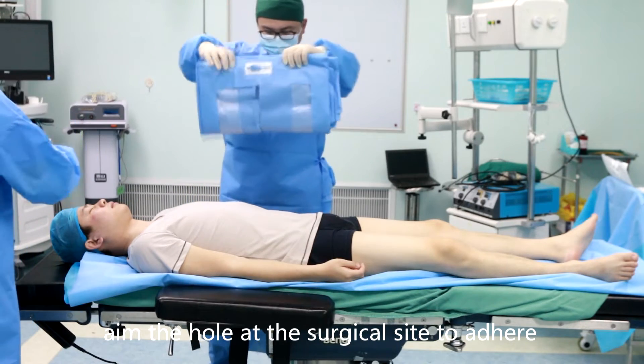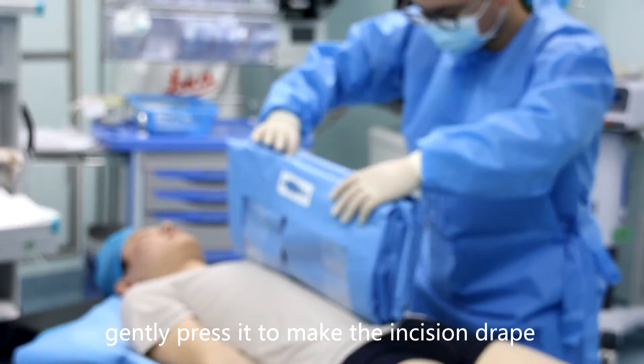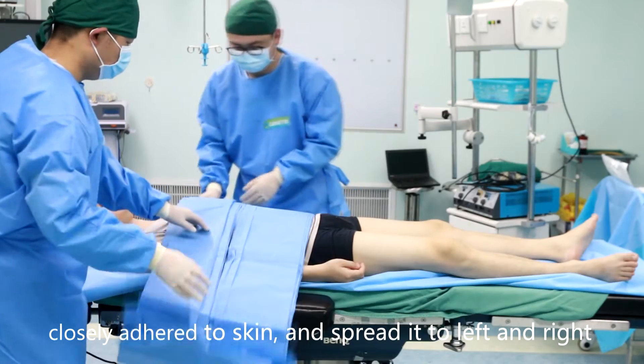Aim the hole at the surgical site to adhere. Gently press it to make the incision drape closely adhered to skin, and spread it to left and right.